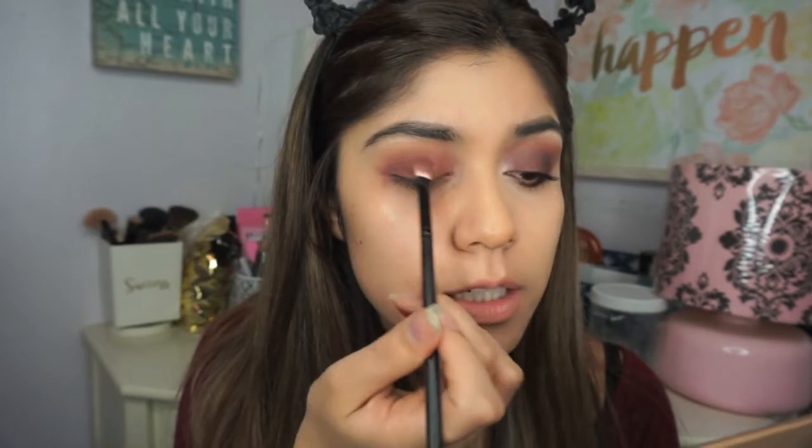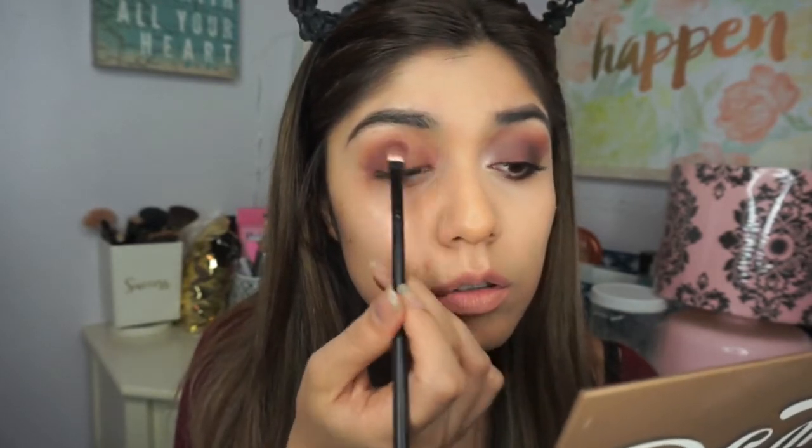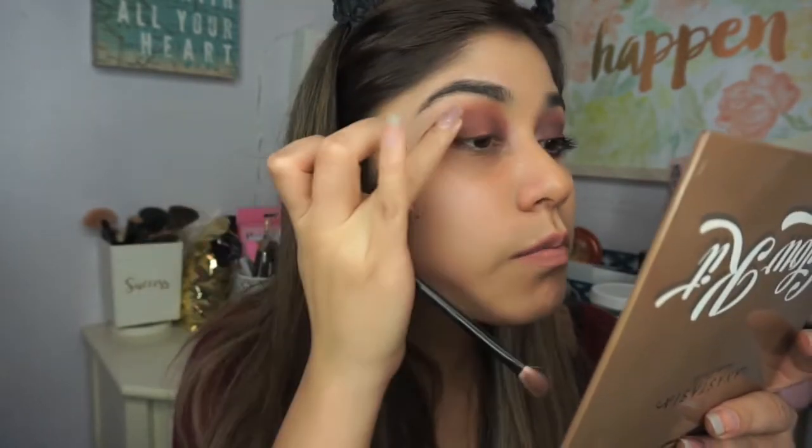I recommend that you put on your eyeshadow first and then your foundation. Now I'm gonna grab the black shade from this palette. I love the black shade — it looks like I got a black eye! I love how she added a black so you can smoke the look out and create a more intense smoky cranberry look. I'm just gonna dab it on the outer corner of my eye.